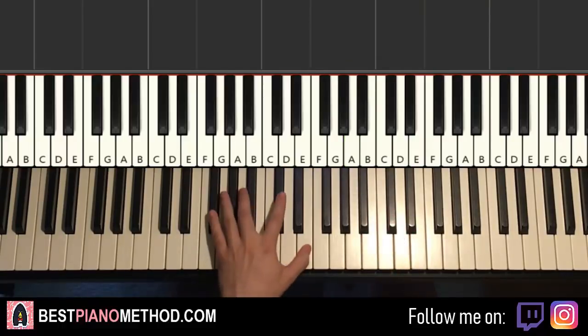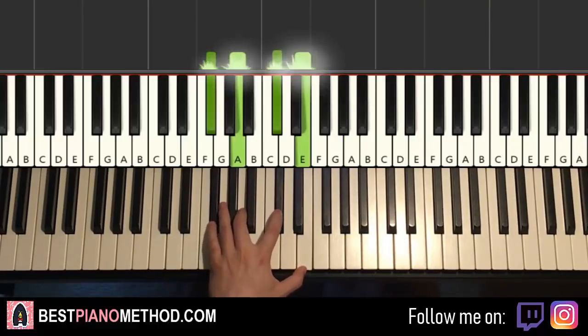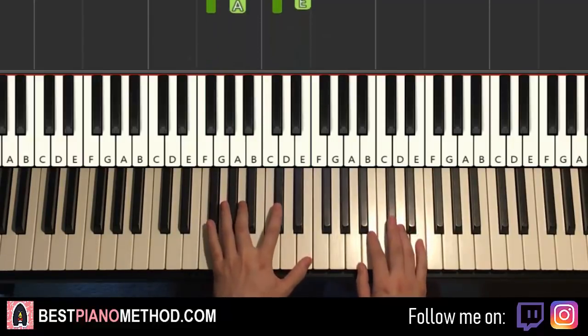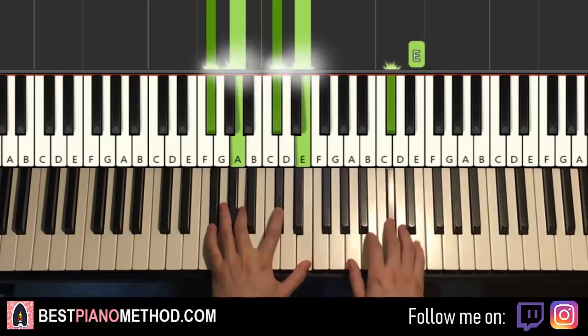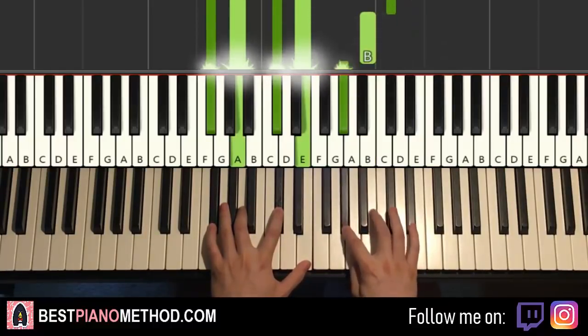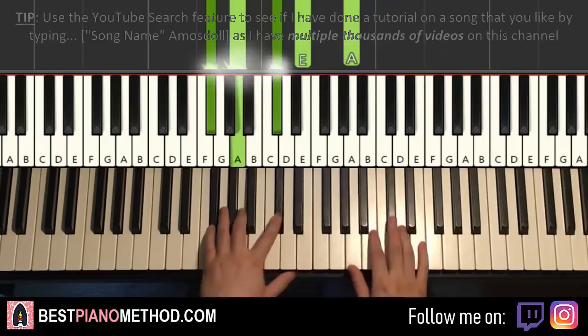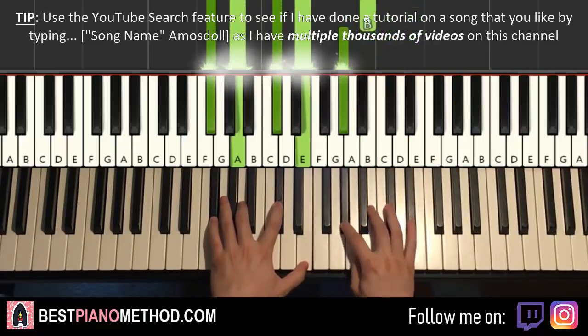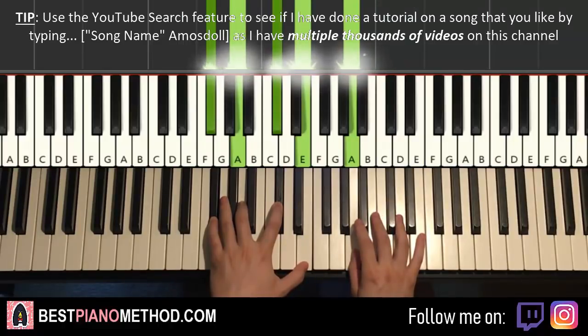Once you get the right hand there, left hand is what we have — F-sharp minor 7, which is F-sharp, A, C-sharp, E. So with that F-sharp minor 7, the two hands together goes like this — goes here, and right hand comes in. Like that. One more time, it goes like this. And that's it for this second part.